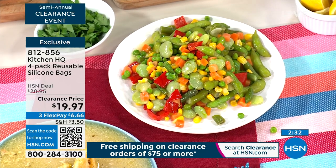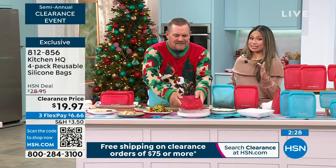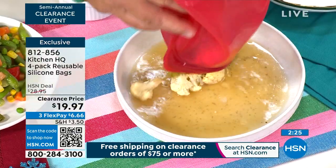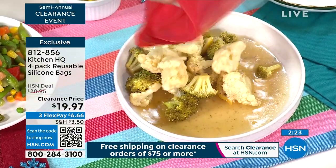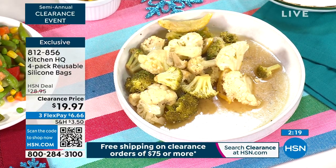They're so versatile, and they come in a four-pack. So you're buying this for the sale clearance price of $19.97 — split up into four, that's $5 each. But you get to reuse it and reuse it and reuse it, and you're never buying another one.